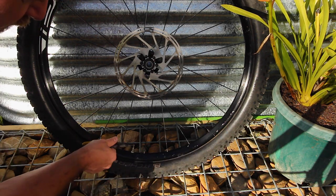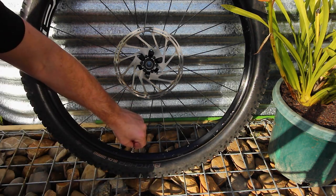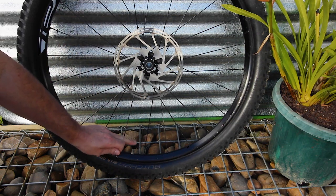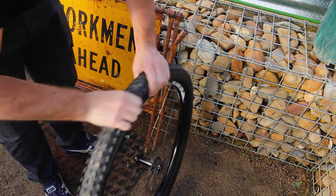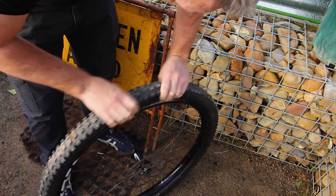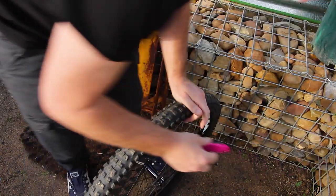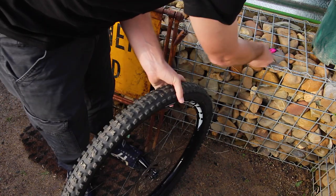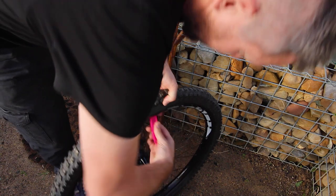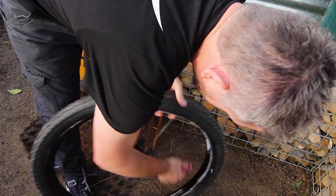Just make sure there is a flat spot on there, and make sure you're not stripping the thread, otherwise you won't be able to get your valve cap back on. Then simply unbead the tire. Once you've done that, take your tire levers and take your tire off the rim altogether.